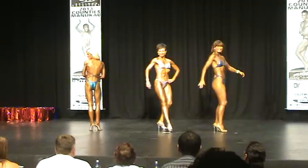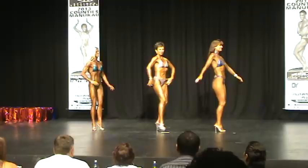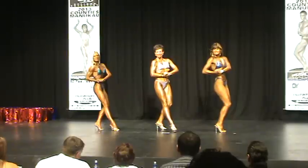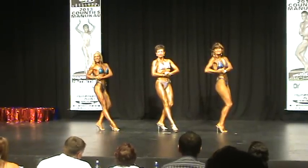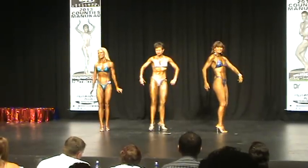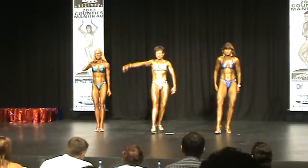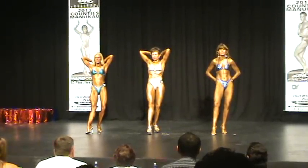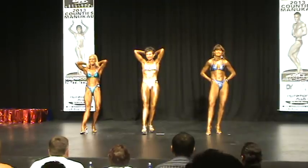Turn to your right. Side chest pose. Strike. Relax. Face the front. Abdominal and thigh pose. Strike. And relax.